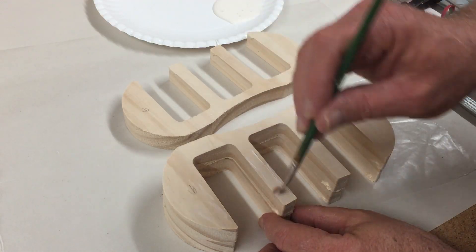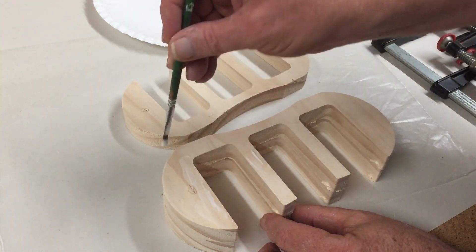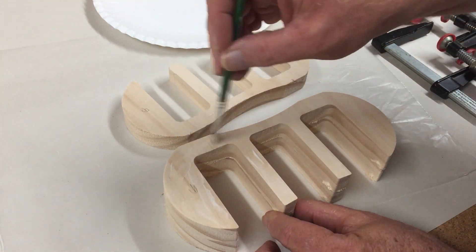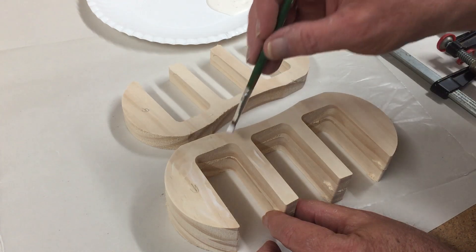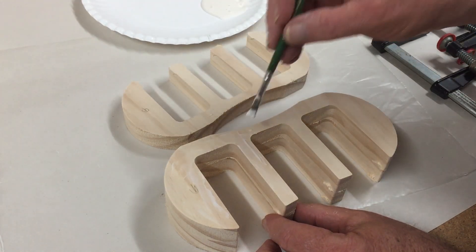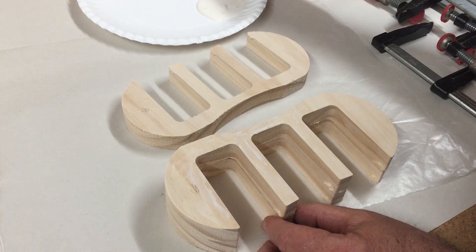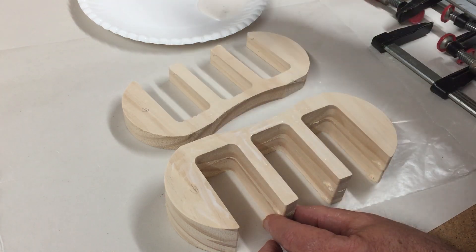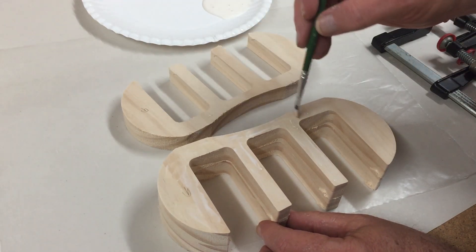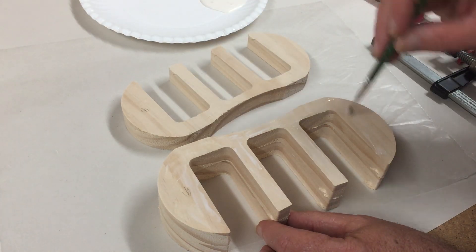I'm in the process of gluing the three middle sections together. I'm just applying a thin layer of glue on the middle three parts that go together, then clamp that and let that dry. I've got the bulk of the tabs off already, but there are some remnants left and I'll remove those after this is glued together and dried. So I'll clamp it after I get it all assembled.